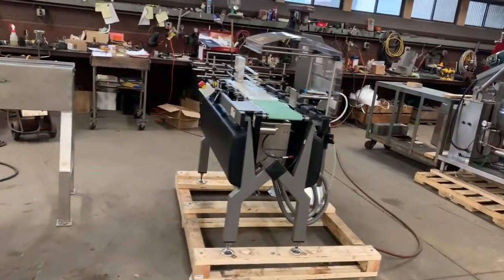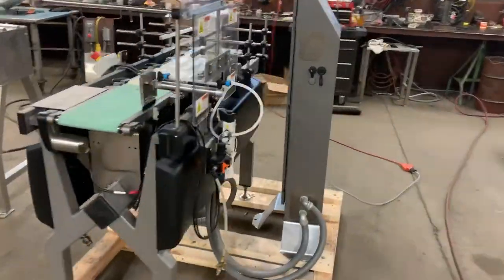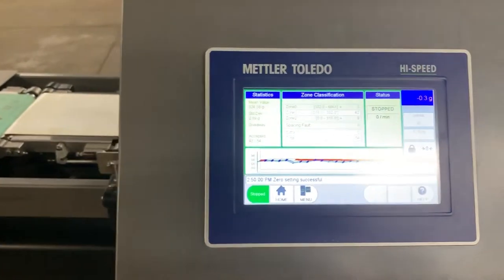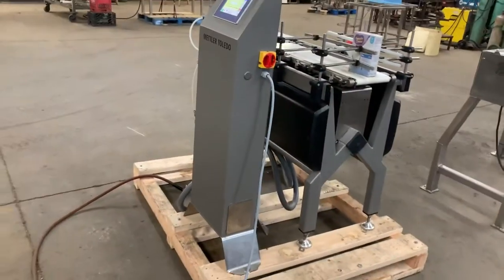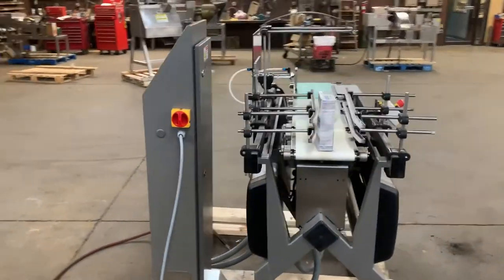It's a nice food-grade stainless steel machine. As you can see here, we have it plugged in and it's all lit up and pretty much ready to go. We will give it a little test run here just to give you some idea of what it does and what it can do.